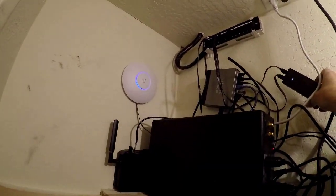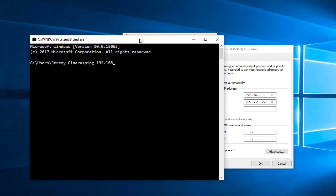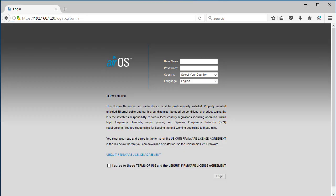Now all we've got left is to configure these. First things first — when you Google the Nanostation default IP, you find out it's 192.168.1.20. So I went ahead and set my computer's IP address to 192.168.1.10 so it's in the same subnet. Let's drag a command prompt and do a quick ping to 192.168.1.20 — sure enough, we're there. I'll open a web browser, go to 192.168.1.20, and I've got the initial logon screen for AirOS — that's the operating system Ubiquiti created for these devices. Agree to the terms of use. The default username and password, again from Google, is UBNT/UBNT. Select the country — United States. Every country has different wireless frequency restrictions, so it's really important you pick the right country.